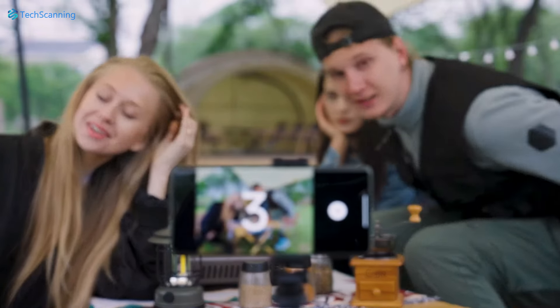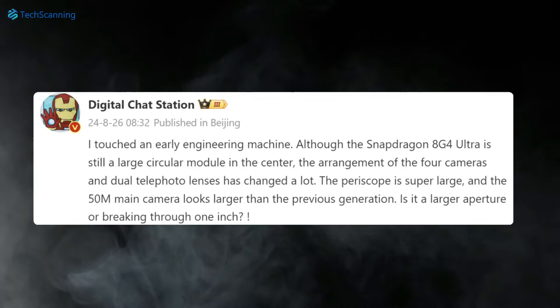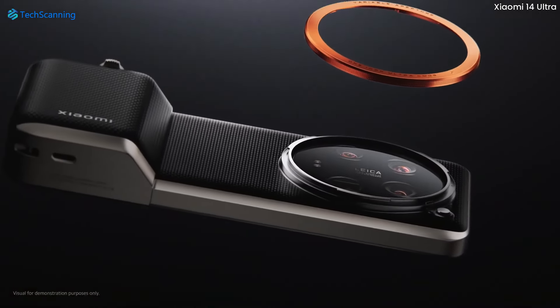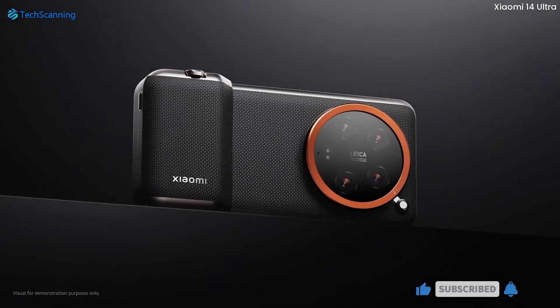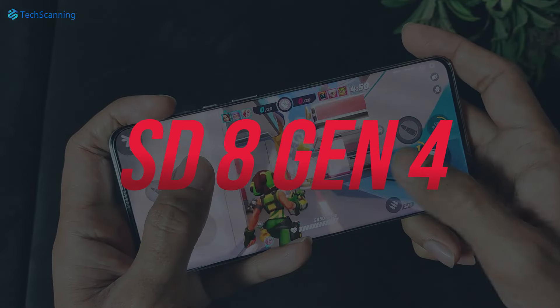According to reliable leaker Digital JetStation, who claimed to access a prototype of an Ultra Monica device expected to be the Xiaomi 15 Ultra, the handset will carry forward the design language of its predecessor — a large circular camera island housing four camera sensors. And unsurprisingly, it will run on the yet-to-be-launched Snapdragon 8 Gen 4 flagship chipset.